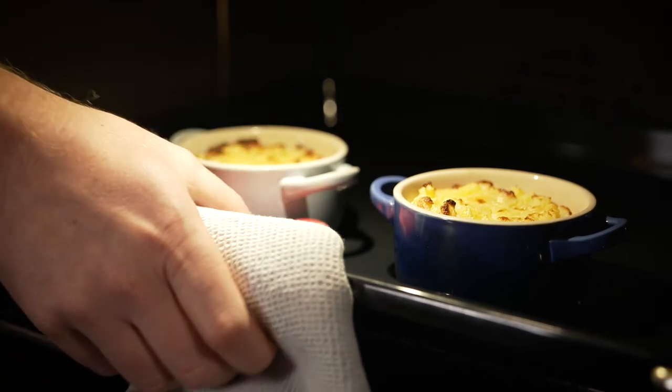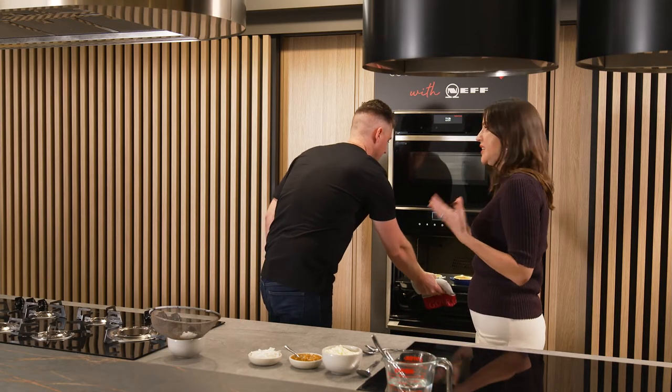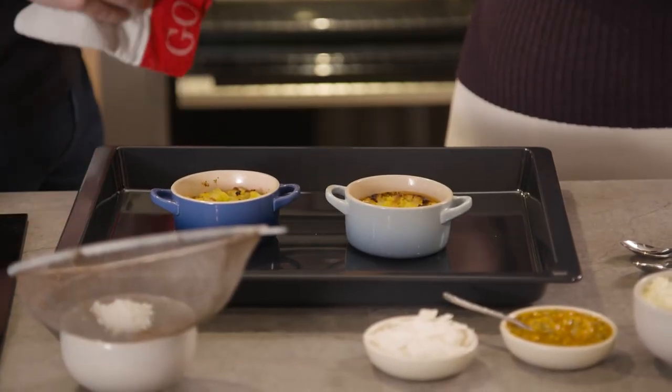I think they're ready. The other really cool thing about this oven that I love is that steam in general — having an oven with steam — means there's almost zero transference between a savoury flavour and a sweet flavour.